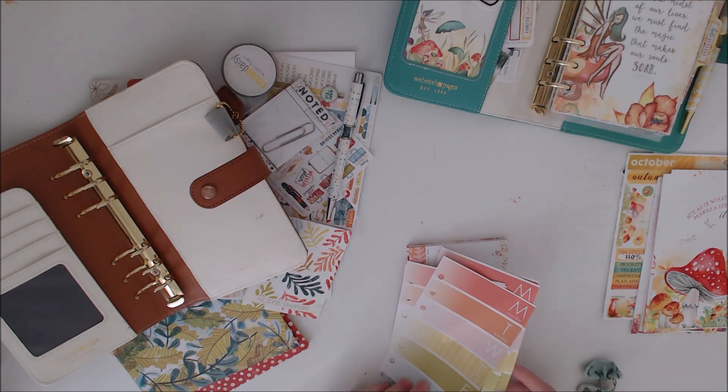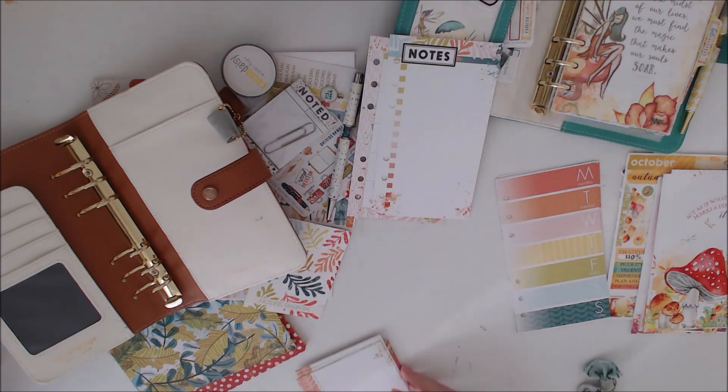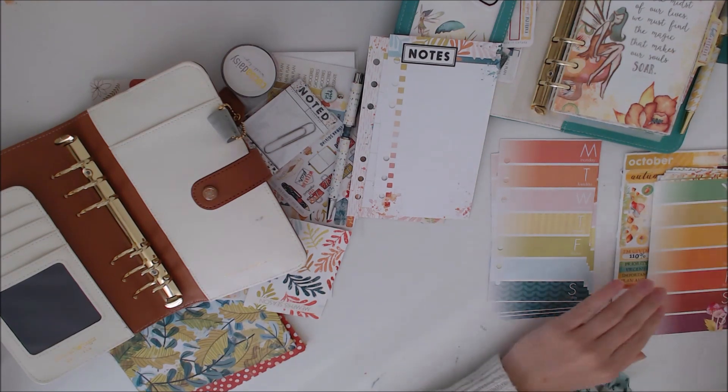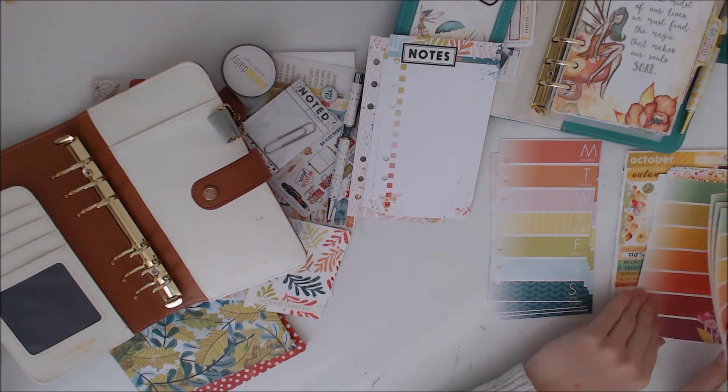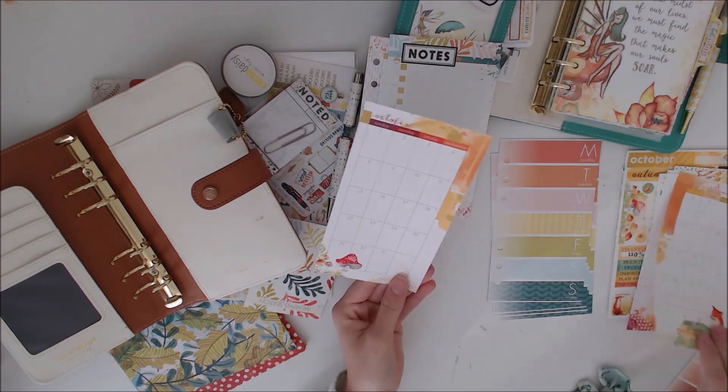I'm just trying to decide what pages to use and what parts of the October kit to use. I think I decided to use those striped pages because the colours are quite autumny. I actually ended up using both in the end, but you'll see how I did that.